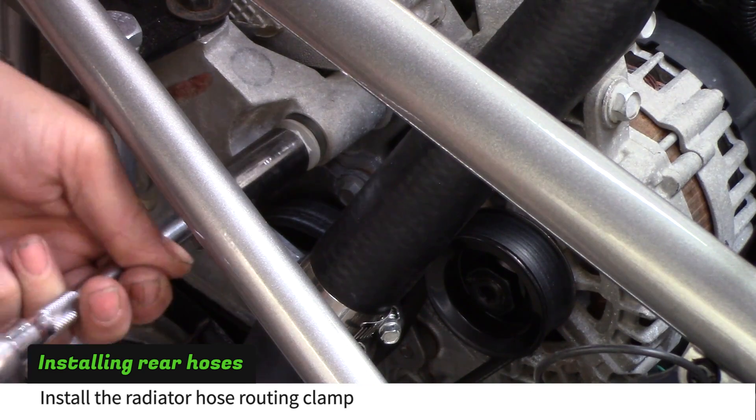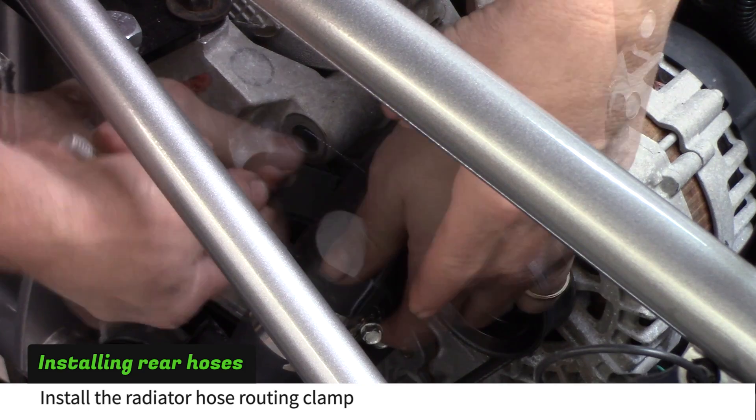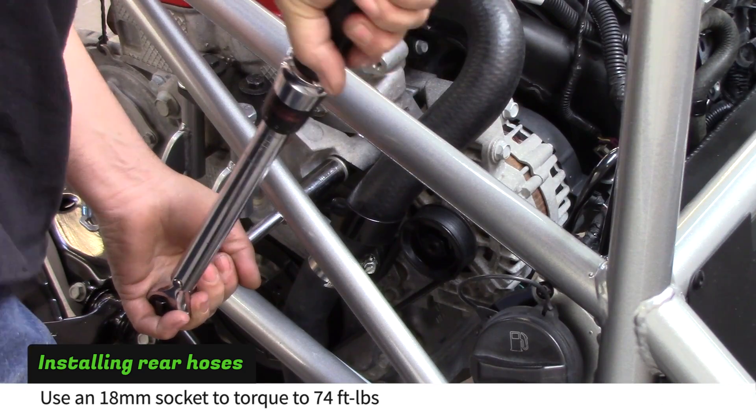Use an 18mm socket to remove the front motor mount bolt. Install the hose routing clamp to keep the hose off of the alternator pulley. Torque the bolt to 74 foot-pounds.